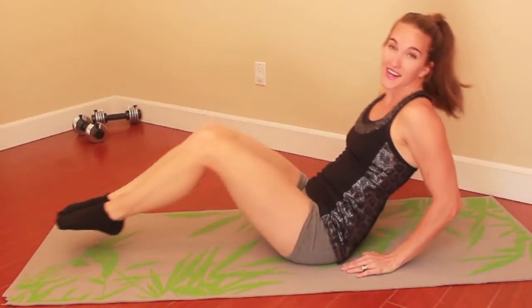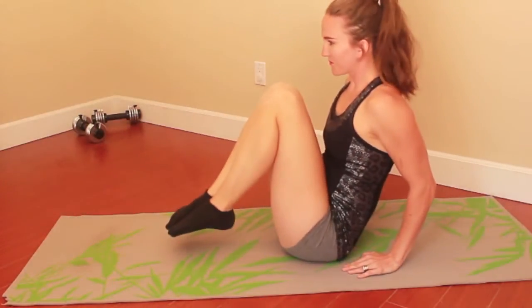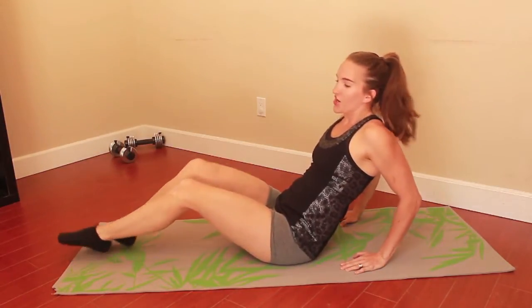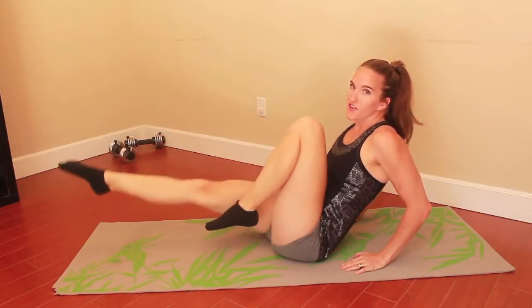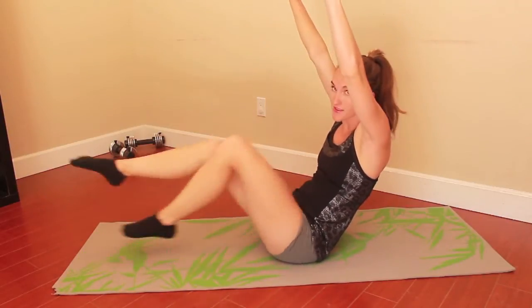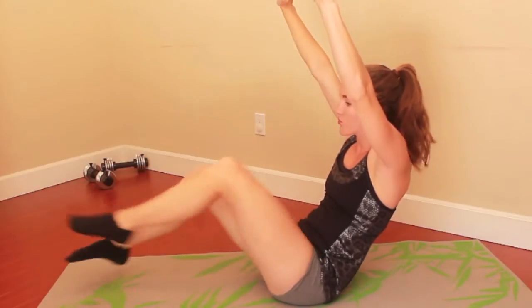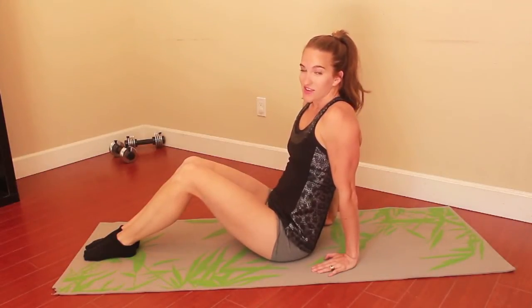From this position we are going to go straight into our next workout, which is the bicycle. You're gonna bring your legs in and turn them just as you would a bicycle. If you need a little more tension in your core, you can always lift your hands up and focus on balancing — whichever works for you. Not everybody can start off in the same position; everyone has a different level of strength and we all work up towards being stronger.